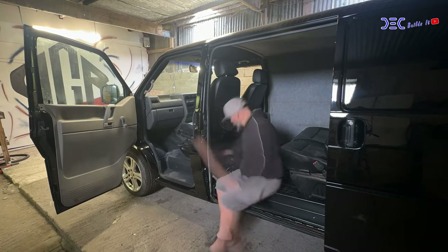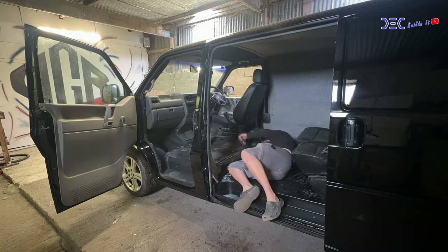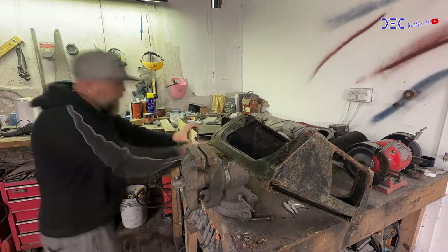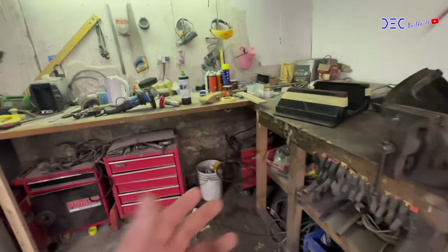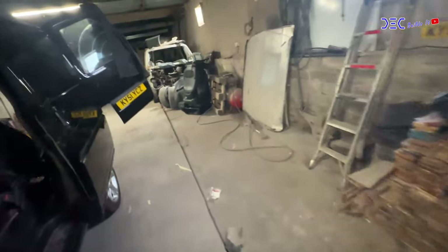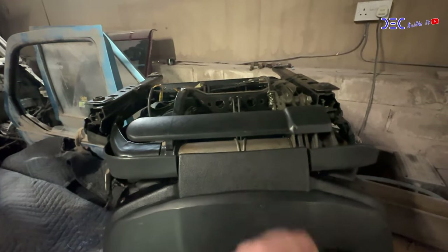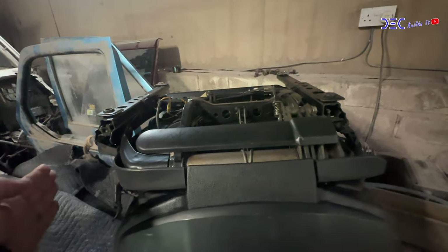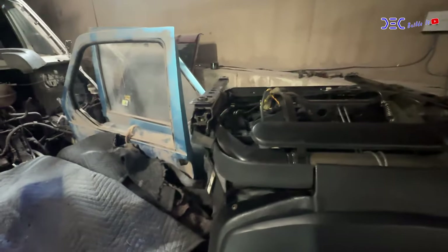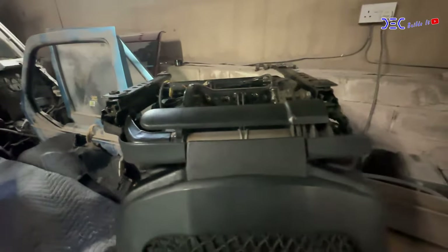Before I can start doing anything, I suppose these seats better come out. They're proving to be a little difficult — some bolts were missing, others were completely the wrong ones — but I got there in the end. Those seats are now out, and they weigh an absolute ton. To show you what I meant about the offset: I'm holding the camera directly in the middle, and you can see the runner is miles out to one side — a good three inches at least.